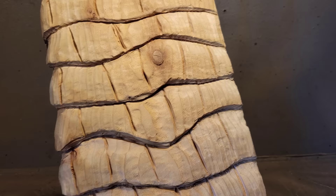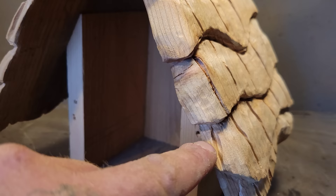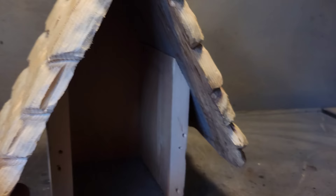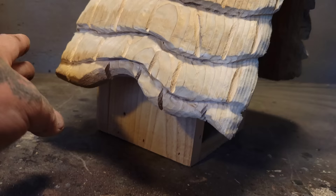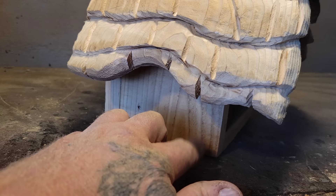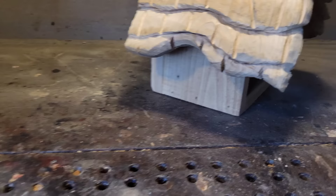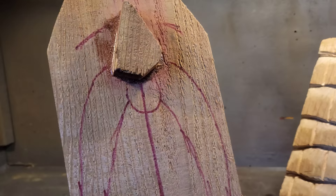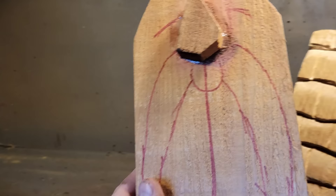So birdhouses — when you get it all done and you think it's good enough to go outside, put it outside. You never know if a bird will live in it unless you try. The ones I've carved that are too nice, people actually put them inside on their fireplace mantle. My buddy put a screen over the hole so birds can't get in, but put it outside — buddy, it's meant for birds to live in it.